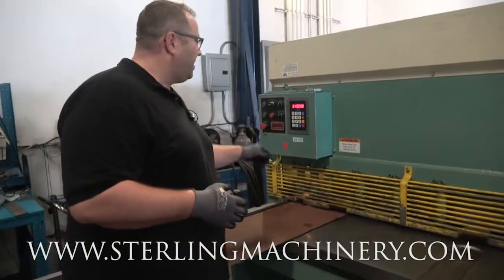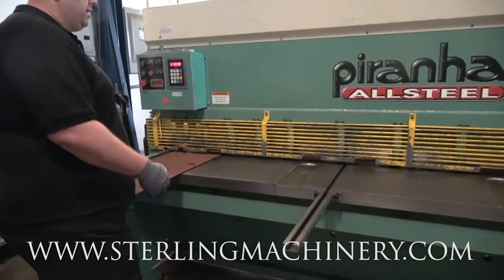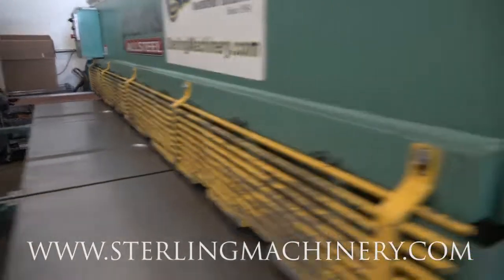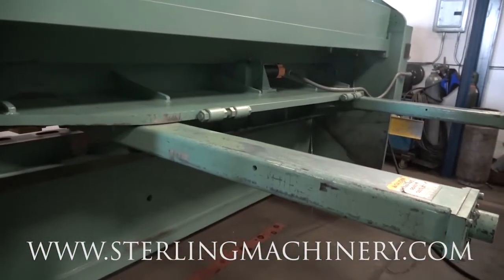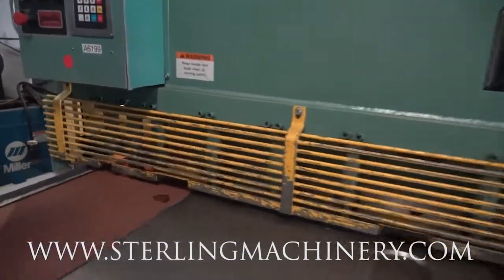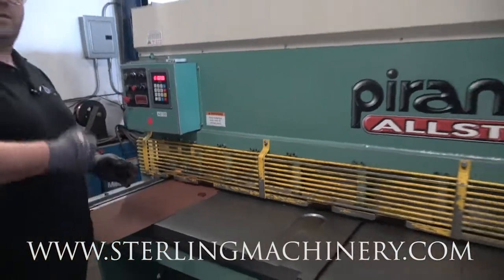Another function on this machine is going to be continuous mode. We move from our single to continuous. That's going to allow it to continuously go through. Now you can go ahead and cut your pieces. I'm going to go ahead and bring that cut length down again, and this is going to show you how much more you're going to be able to increase your speed while cutting your pieces. So you can see without the blade having to go the complete length, it's going to be a lot quicker.